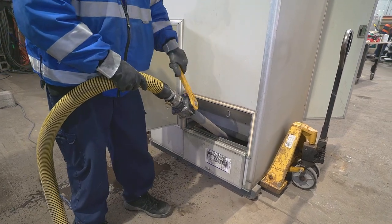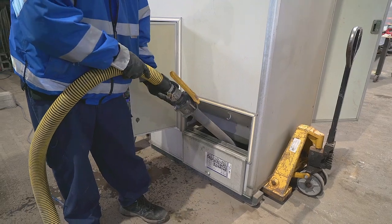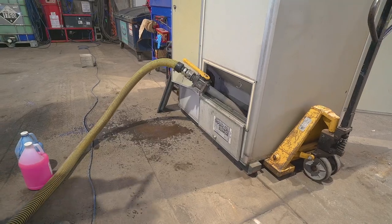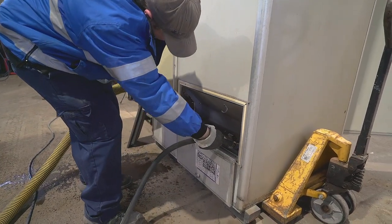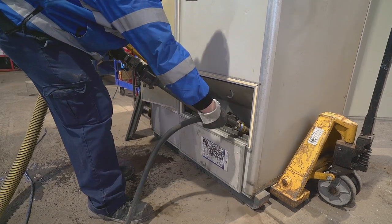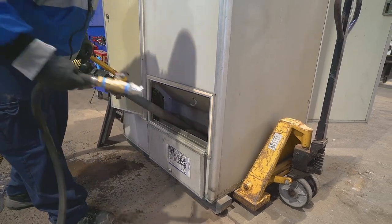To do this properly we need to angle our wand so it's able to pump any waste debris that may be inside the tank. If the tank is noticeably short on liquids we may need to use our hose to rinse free any debris that may have mounted from a lack of water. It's important that we do our best to pump as much waste as possible from the holding tank to avoid any unwanted odors in the future.